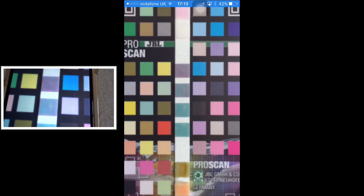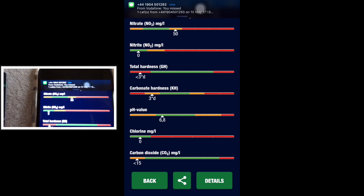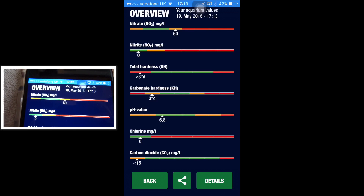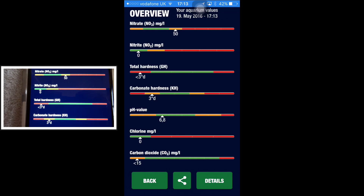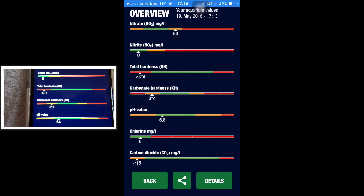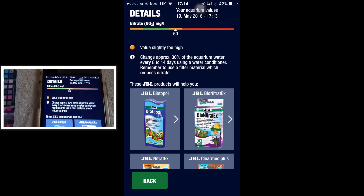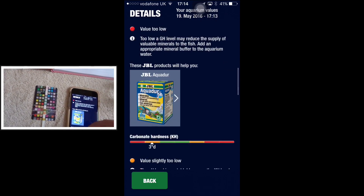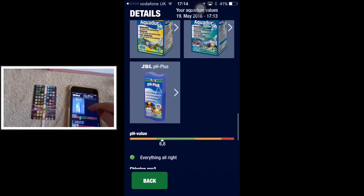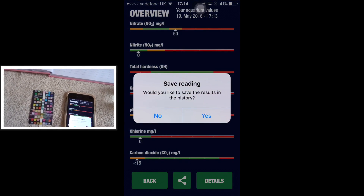Right, now let's take a picture. This is from my breeder tank and it's giving me: nitrate 50, nitrite 0, hardness 3, pH 6.8, no chlorine, carbon dioxide present. The details section tells you everything you need to do — it recommends everything for your tank.